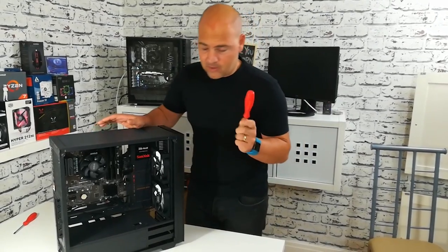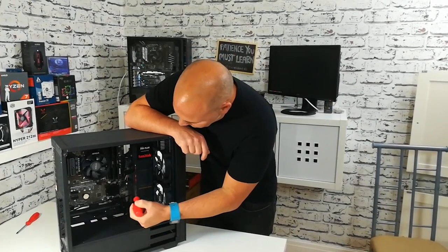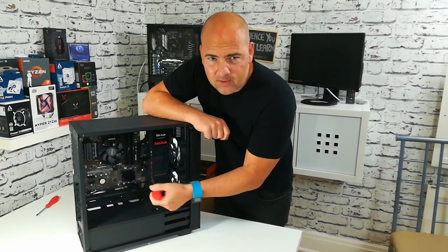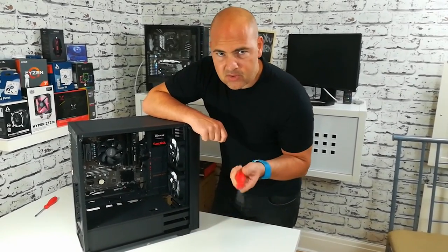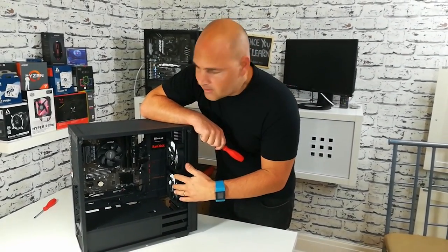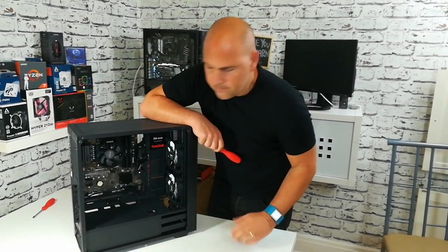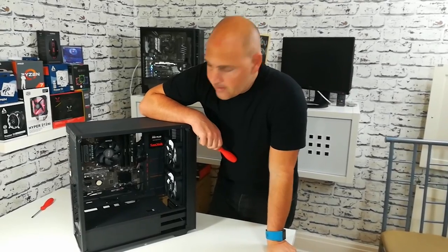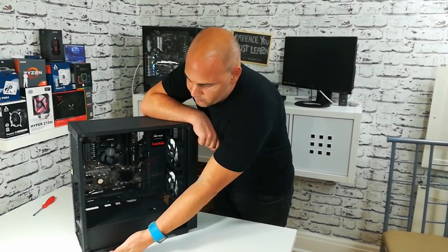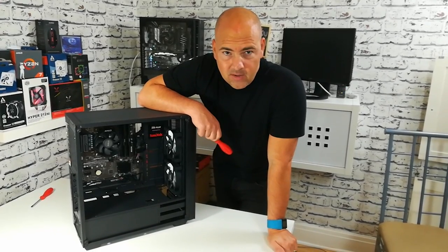Another thing we're going to do — at the moment we've got two fans up at the front, and because of where the headers are placed on the board, the wiring for those fans is a little bit weird. There's not really many places to pass the cable through. So what I'm considering doing to balance up the airflow is to take one of these fans off and stick it on the back area, so I've got one drawing in and one drawing out. The base on the bottom contains the power supply, and there's another fan in there essentially just drawing air in underneath and straight out the back, so I'm not really going to put that in the equation when it comes to balancing the airflow.